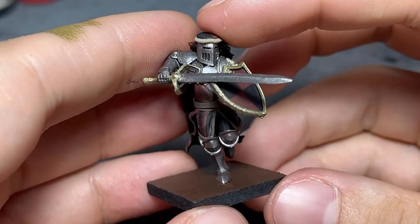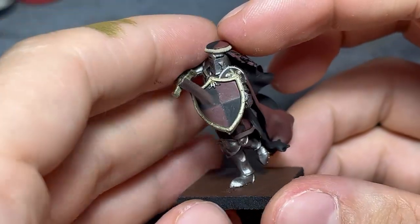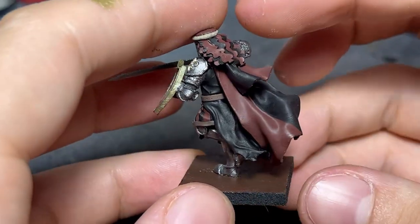After applying the base colors, I stuck the model together. I won't be bothering highlighting anything I can't comfortably reach.